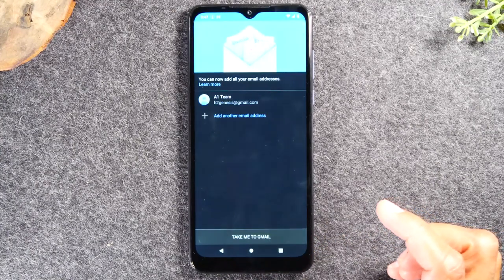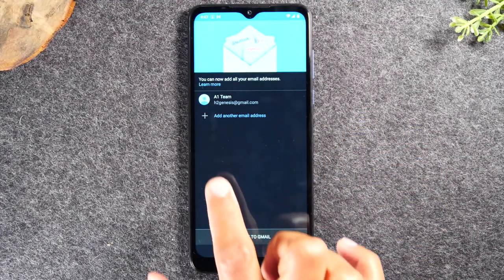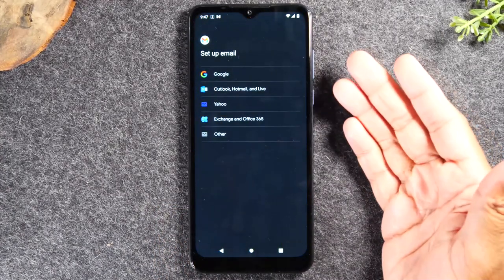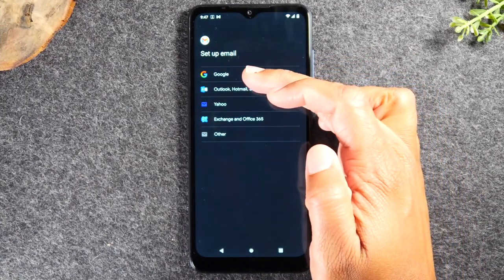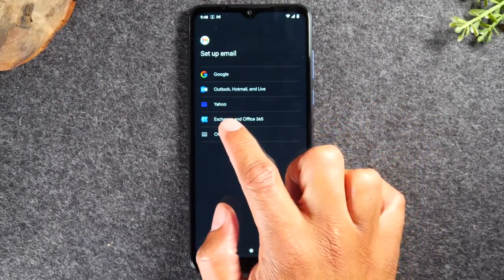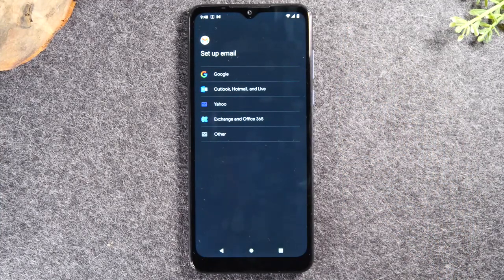In Gmail, hit 'got it,' and to add another email tap the plus sign. You have options to sign into another Google account, Outlook, Hotmail Live, Yahoo, and Exchange. However, if you have an AOL email address or an SBCGlobal email, those are a little trickier to sign in with the Gmail app. So I'm going to show you one other way to sign into those email accounts on your phone.